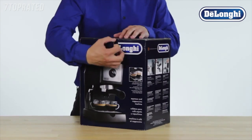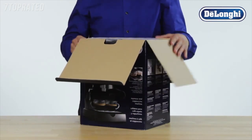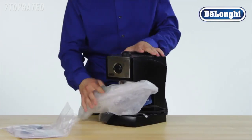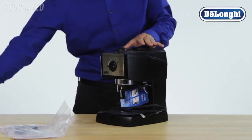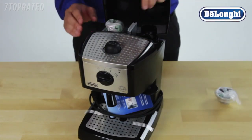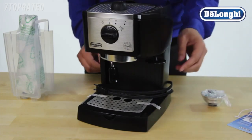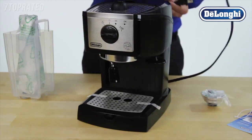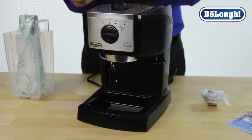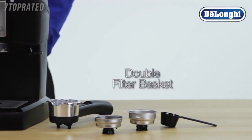Congratulations on the purchase of your DeLonghi Pump Espresso Machine. Let's get ready to set it up for its first use. Carefully remove the machine from all packaging, take out the manual and any literature from the top, and remove all accessories from the protective packaging. Carefully remove any tags or protective tape. The accessories included are single and ESE filter basket, double filter basket, and scoop.